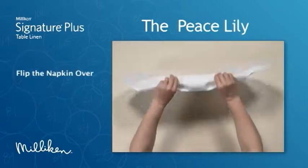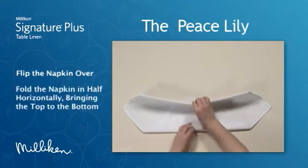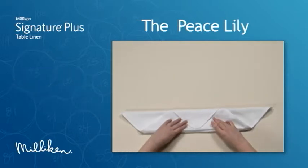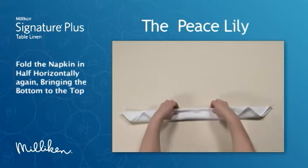Flip the napkin over. Fold the napkin in half horizontally, bringing the top to the bottom. Fold the napkin in half horizontally again, bringing the bottom to the top.